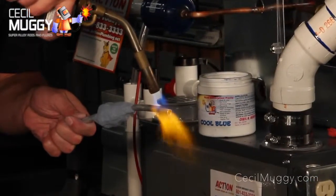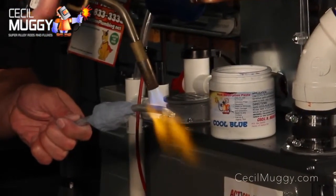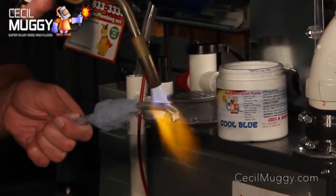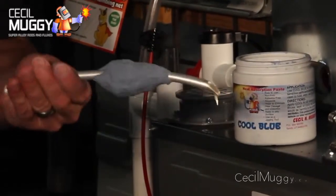Keeping metal from warping or distortion eliminates time straightening the surrounding metal. This can help eliminate costly teardowns, putting money back in your pocket by avoiding the time spent with R&R.